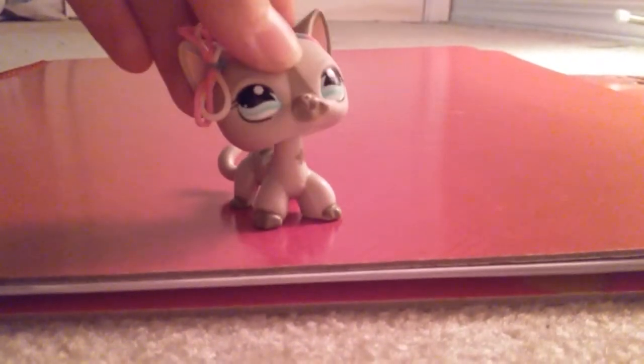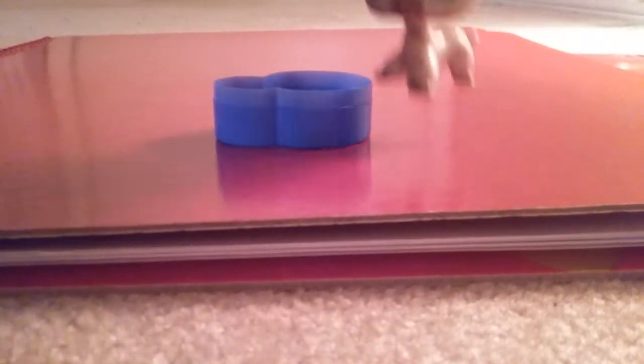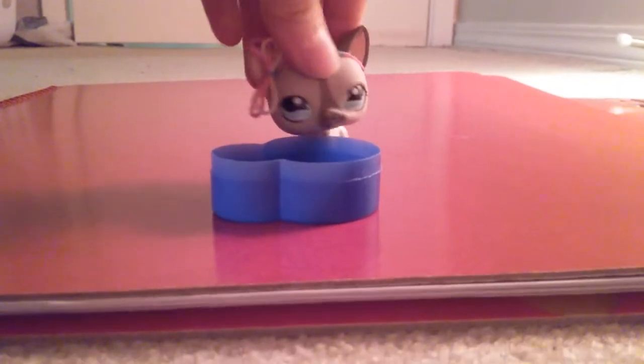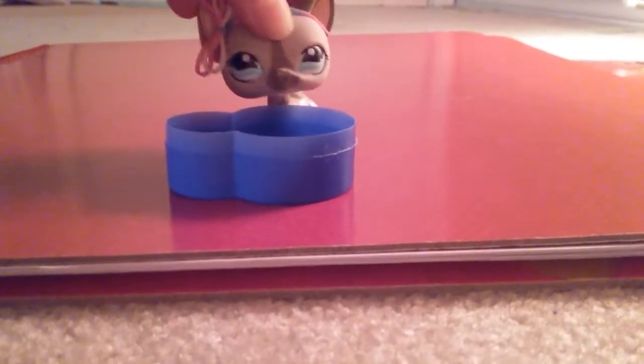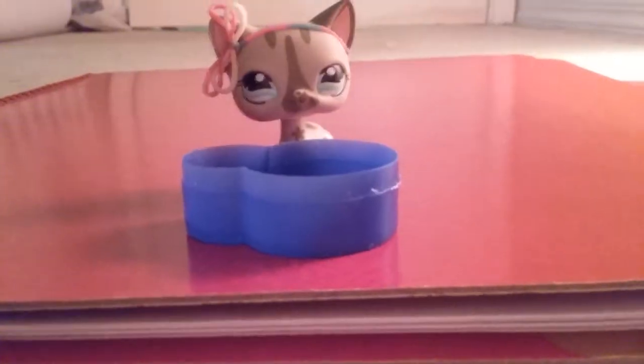Okay, so first I want you to grab your bowl. Second thing is that I want you to put some water inside it, like this. You can see there's some water inside it.